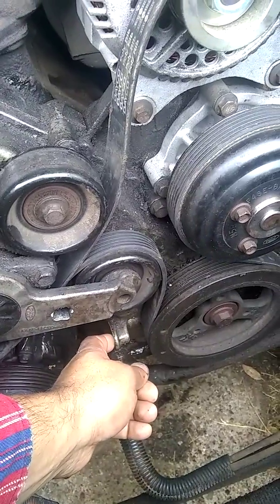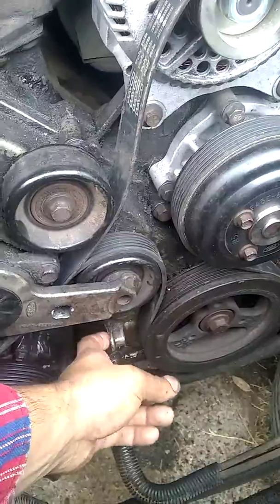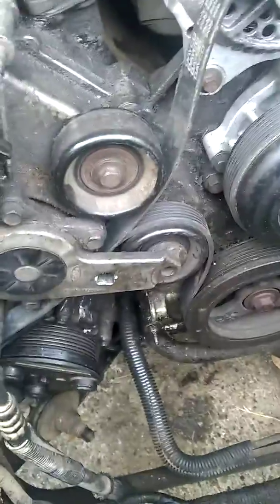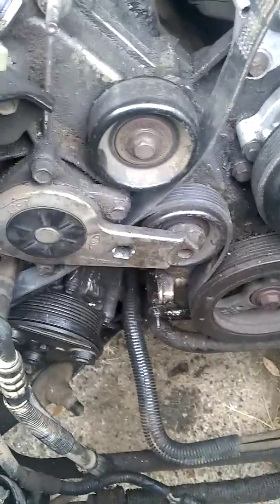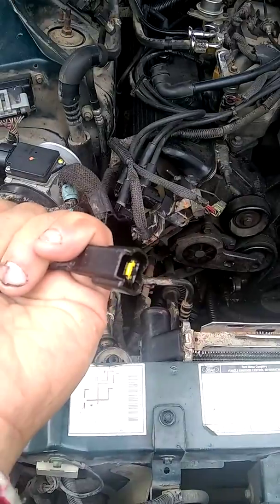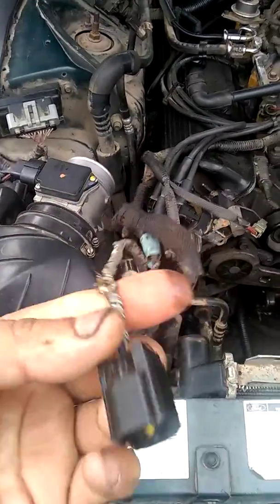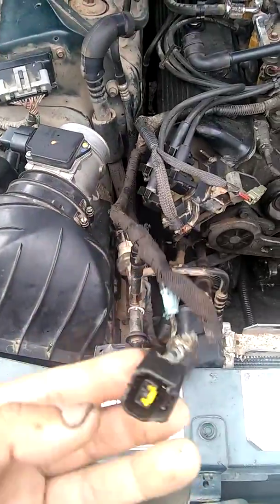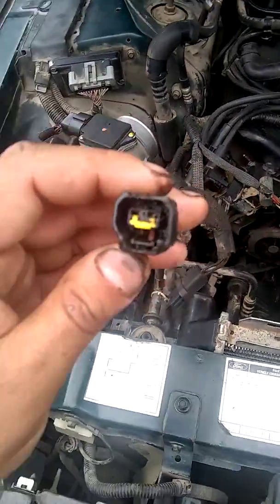You only need one bolt — I believe it's an 8mm or 9mm, I think it's a 9. As soon as you take it off she slides right out. You've got to recheck your wiring harness right here. Make sure it's nice and clean, because when I got it, it was all gunked up and just wasn't operable. My buddy redid it for me.